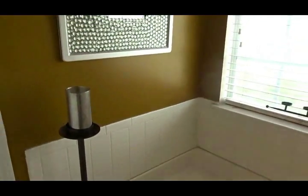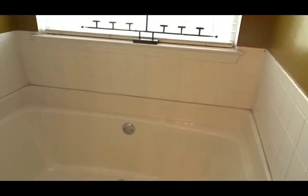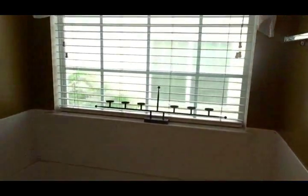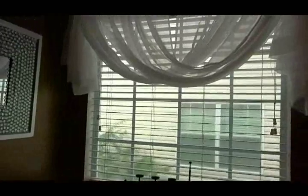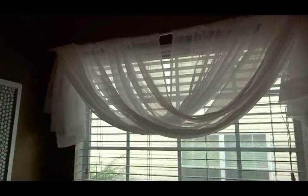Hi friends! A couple of weeks ago I shared with you that there were a couple of projects I was working on. Well today I'm sharing one of those projects. I'm here in my master bedroom, in the master bath, and I am sharing different ways that you can style your garden tub window.